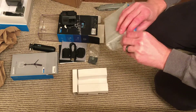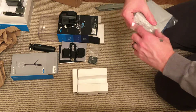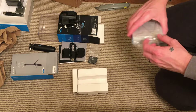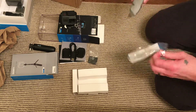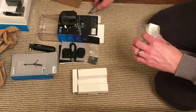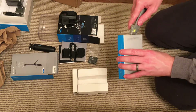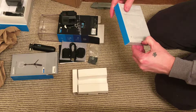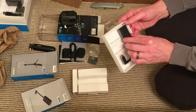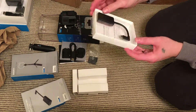Last but not least, the 3.5mm mic adapter. Smaller than I expected, which is good.